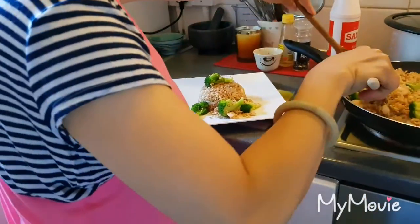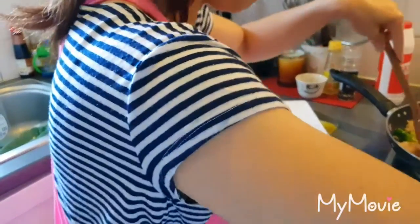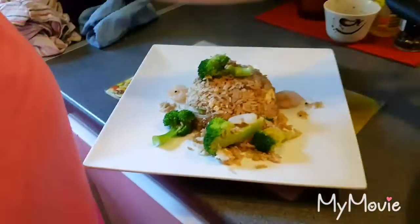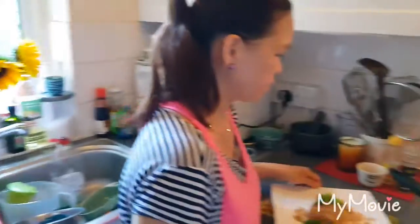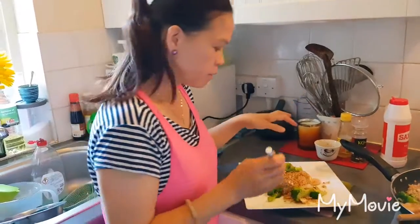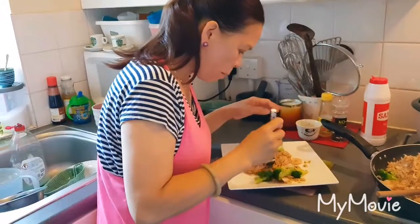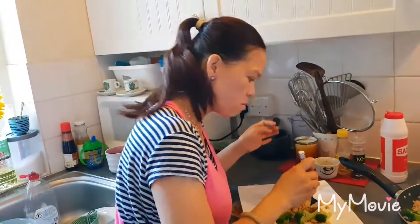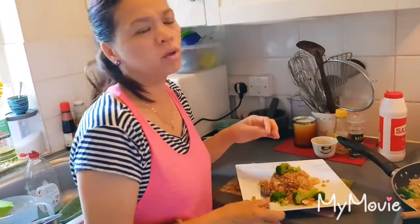So it looks yummy? It looks yummy — a little bit prone, it's different everywhere, but anyway I like it. We're going to try it now. If you like, you know, a bit of chili sauce, it's fine. Mmm! Delicious, very good. Yummy. Love the prawns. Really nice.